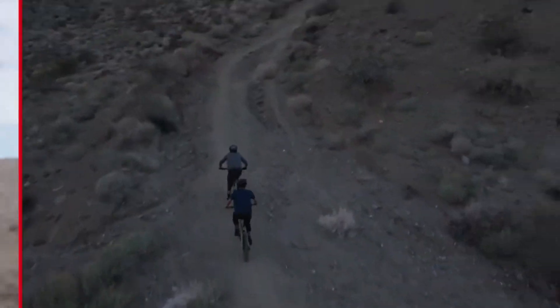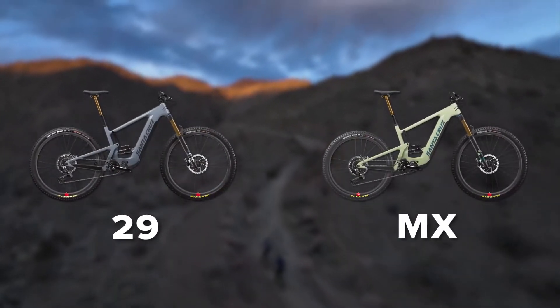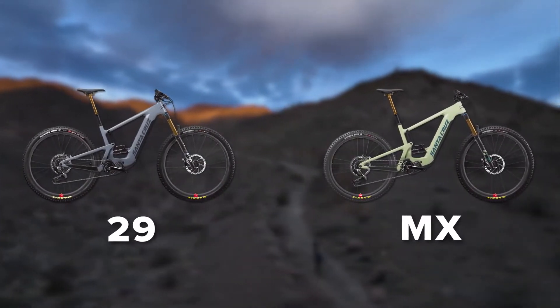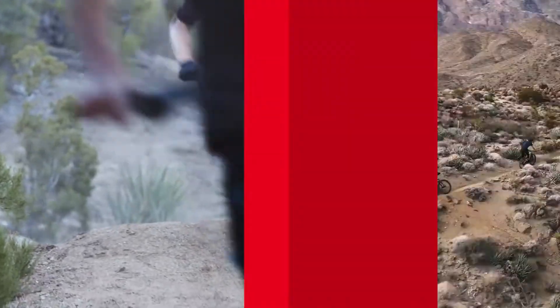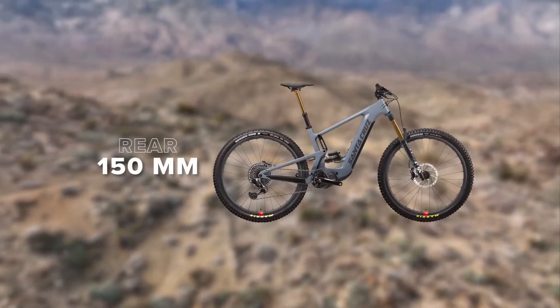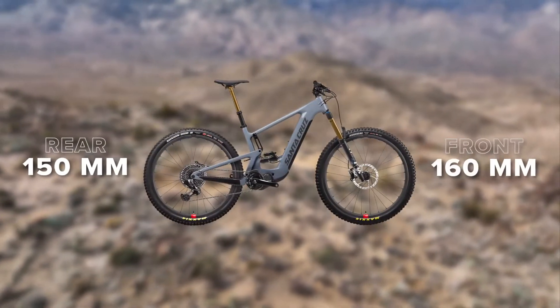Heckler comes in two different wheel configurations: 29er wheels front and rear, or the MX version that pairs a confident 29 inch front wheel with a more playful 27.5 inch rear wheel. Either version sports the same suspension travel — 150 millimeters of E-Bike tuned rear VPP travel paired with a 160 millimeter fork.